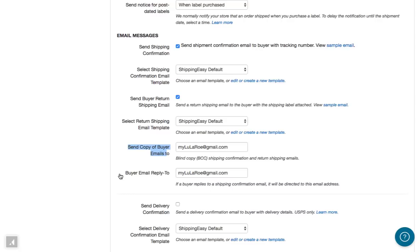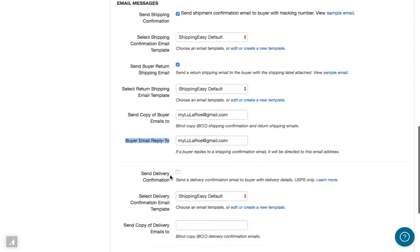And finally, note that the Buyer Email Reply To field is the email address that will receive any email messages if your customer responds to the shipment confirmation email.